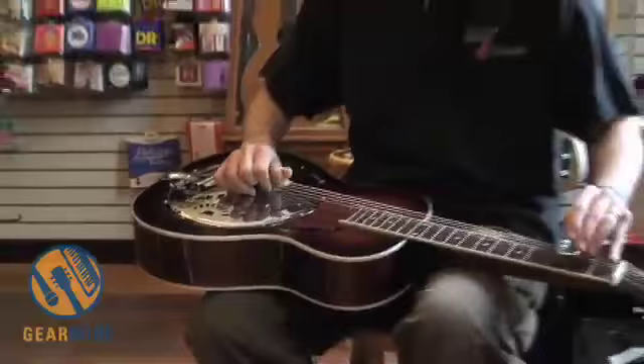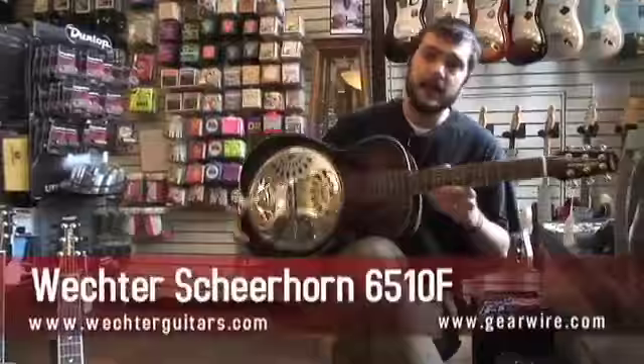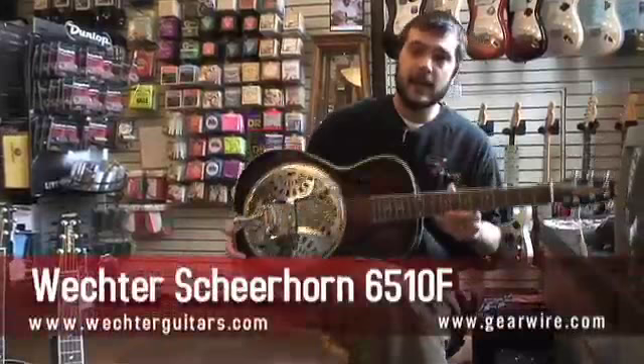I'm Tony Policastro, the instrument buyer here at the Old Town School Music Store, and we're going to be talking about the Wechter Shearhorn line of resonator guitars. This particular model is a 6510F.